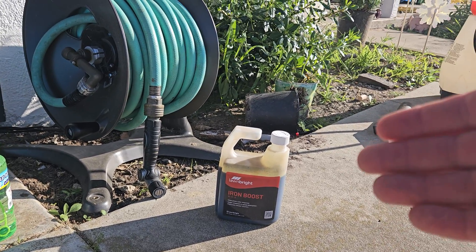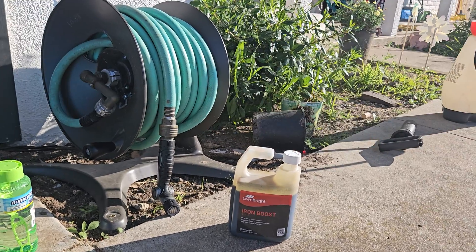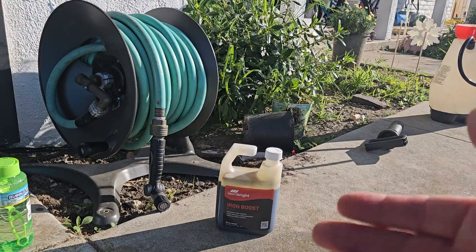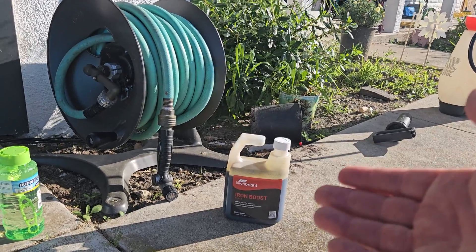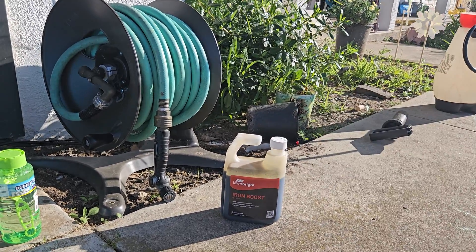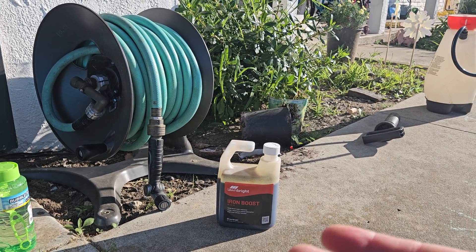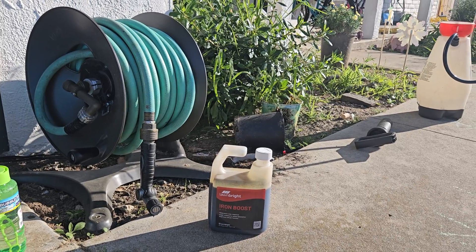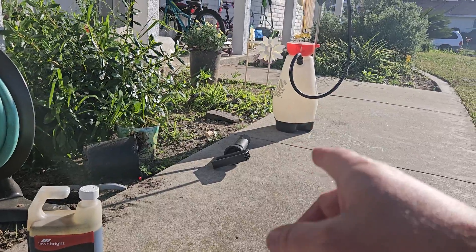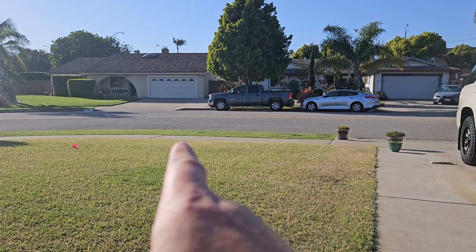With products like this from Lawn Bright, Sunday, or Simple Lawn Solutions, they come in bottles where you can stick on a spray nozzle, connect to your hose, and just spray without equipment. I've done that most of the time with products like this. However, for this one — because I'm putting an over-application of iron onto the area — I want to make sure the over-application is actually uniform across the whole area. So I'm going to pour half of this bottle into my tank sprayer, add some water, and then do a precision application over on the parkway strip.